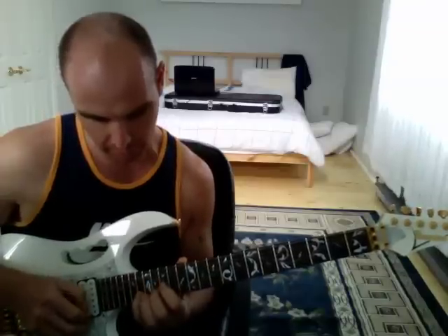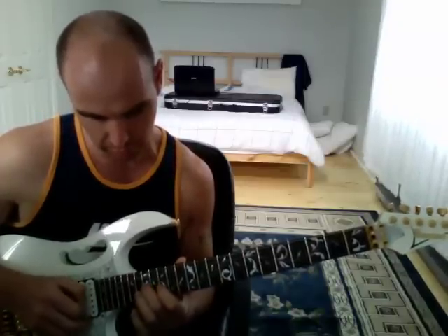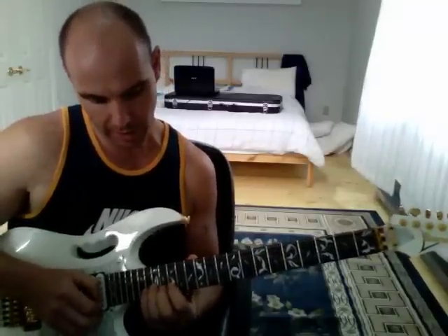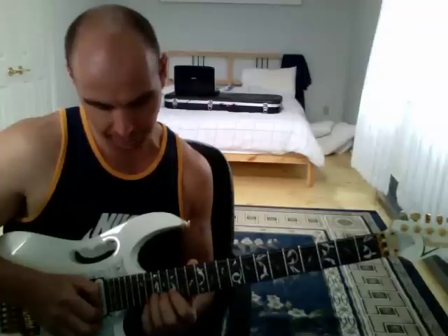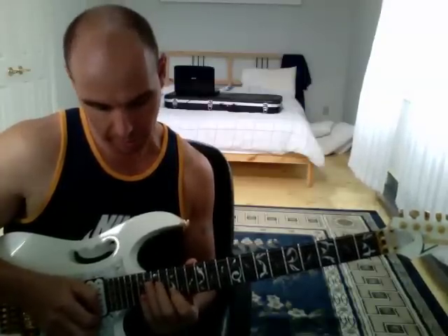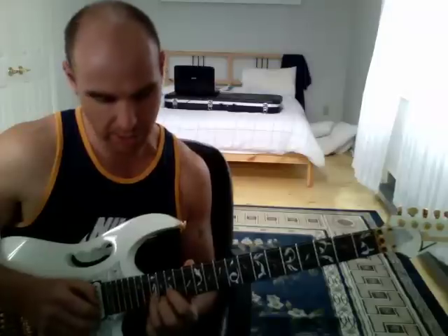And then: little finger, third finger, first finger. Fret-wise, that is 18, 17, 15 on the B string. Note-wise, that is F, E, and D.